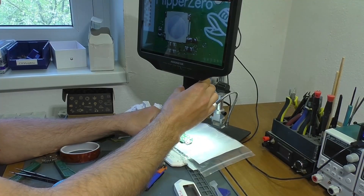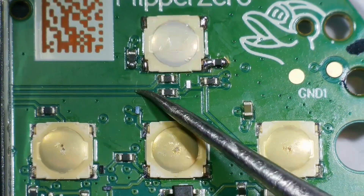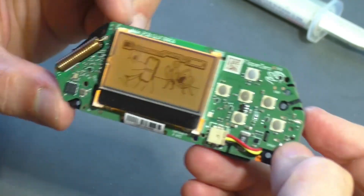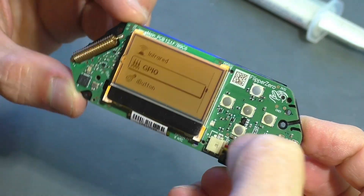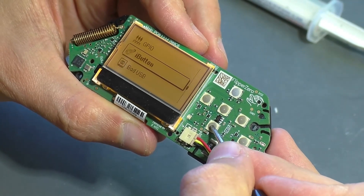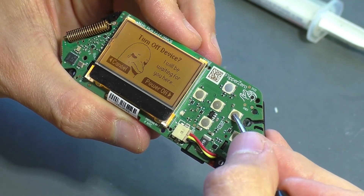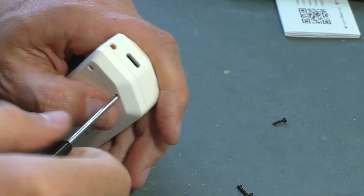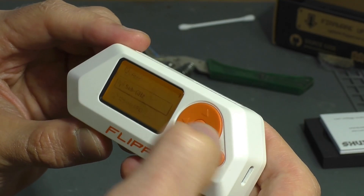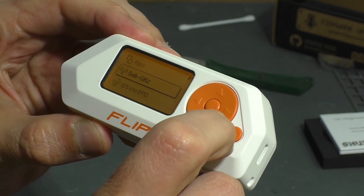Soldering quality was checked under the microscope — in general, everything looks fine. I connect power to check operation of the device. It boots as it should, so I can assemble the electronics back into the case and conduct full testing. I updated the firmware to the latest version since some functions were not working. During testing I found no additional defects. The only thing I noticed is that sometimes the center button of the directional cross gives a double response when pressed — a rare but very annoying defect — so I decided to replace that problematic microswitch as well.